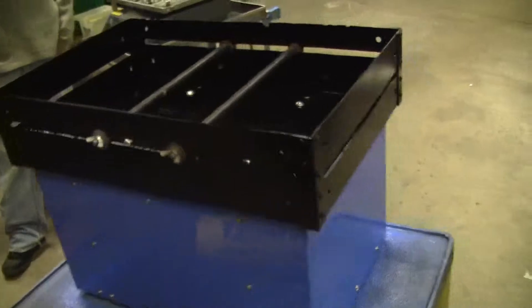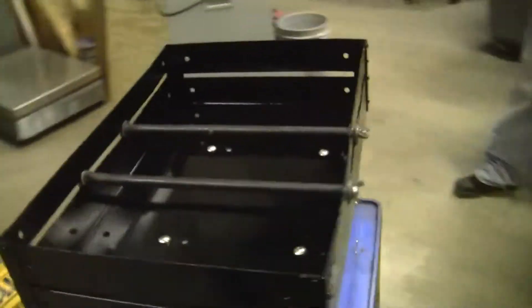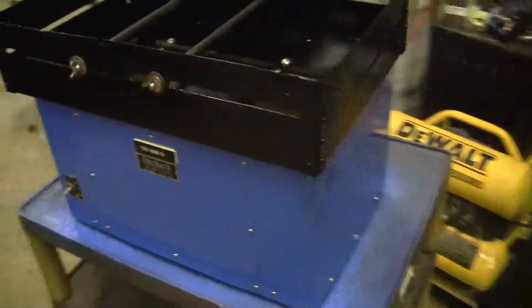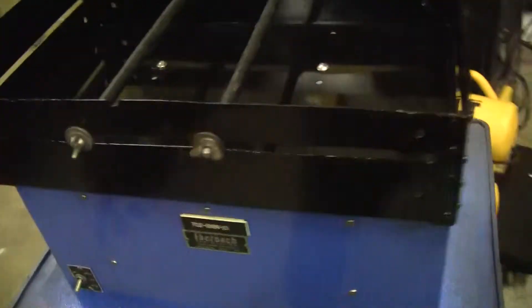The rear of the unit. If you have any further questions, please don't hesitate to call 609-518-9100. Thank you from Hi-Tech Trader.